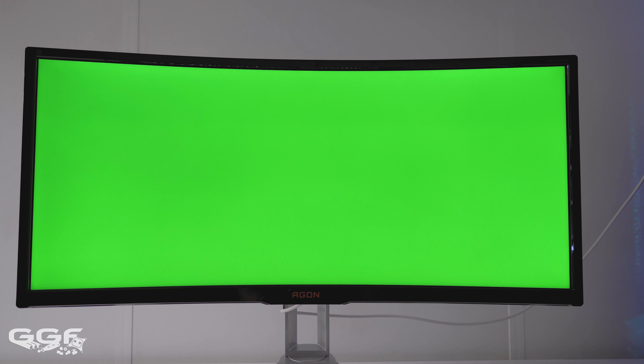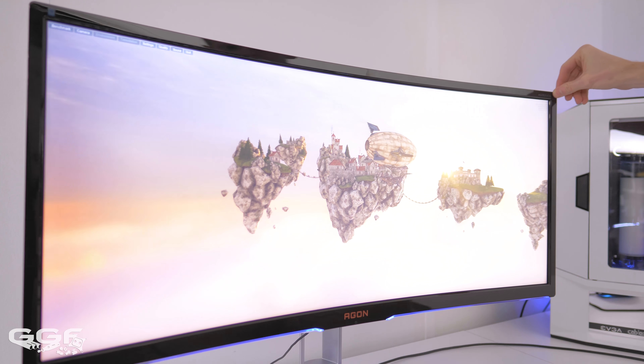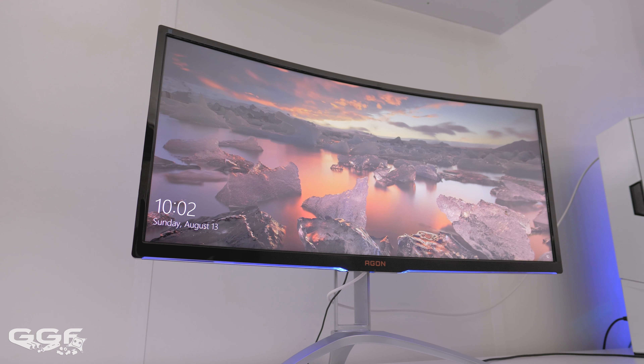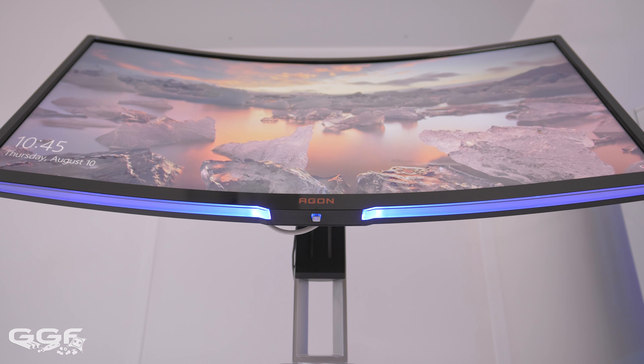On my sample I did notice some light backlight leakage. It's hard to pick up on camera, but it's only really noticeable in very dark areas or solid black images. Some uniformity issues also follow in that same type of footage — nothing too major. Viewing angles weren't too bad, and sitting directly in front of the screen saw no issues at all. But if you use the screen for more than just gaming, say watching movies from a distance, you'll probably notice some colour shifting.